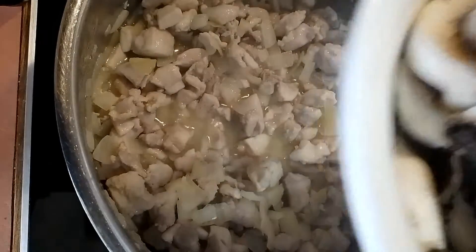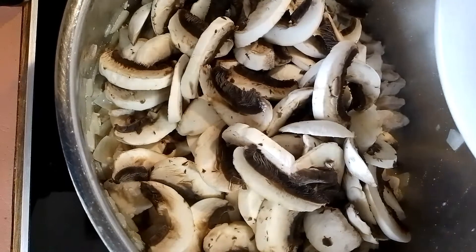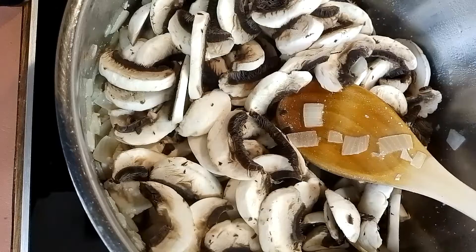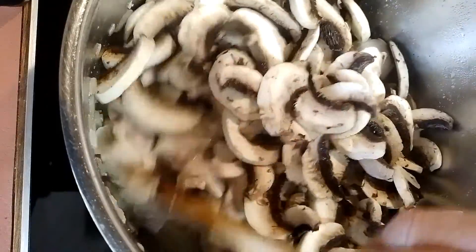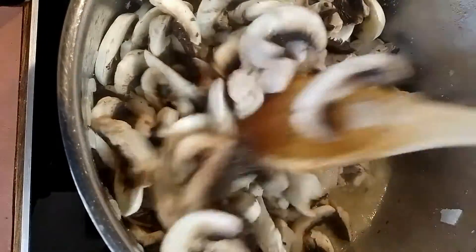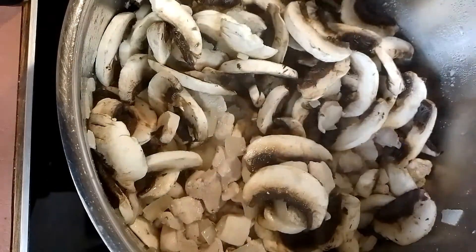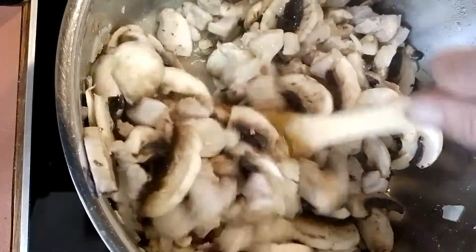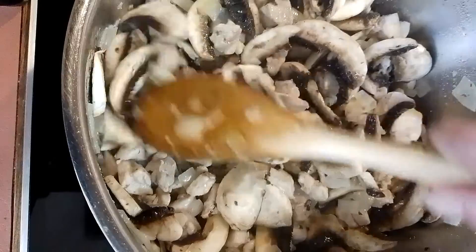Next I add the mushrooms — I love mushrooms so I always add extra. Give it a stir around.